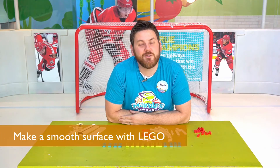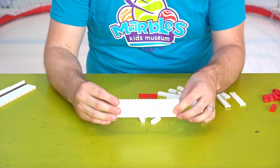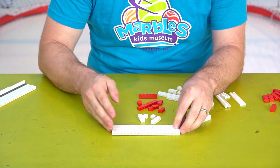The second tip is you can build Legos on their side to make smooth surfaces like a hockey rink. We can use that same staggered brick building technique, build a wall, and then lay it down on its side for a nice smooth surface.